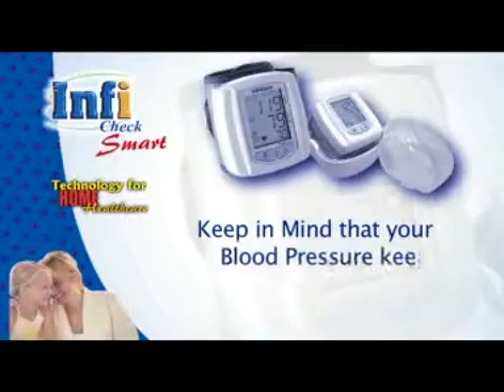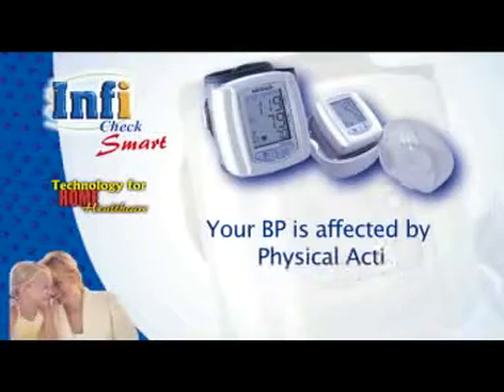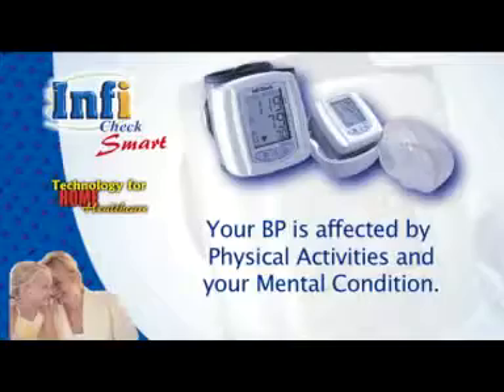Keep in mind that your blood pressure changes naturally from time to time throughout the day. Your BP is affected by physical activities and your mental condition, so you should not be too happy or too worried because of one particular reading.